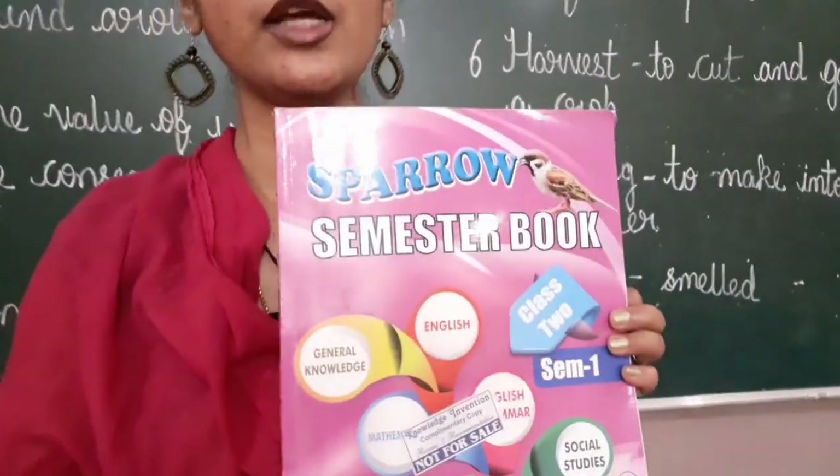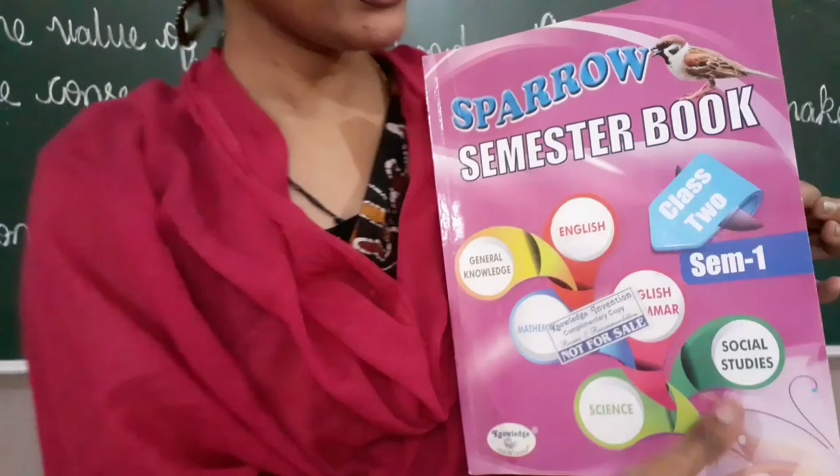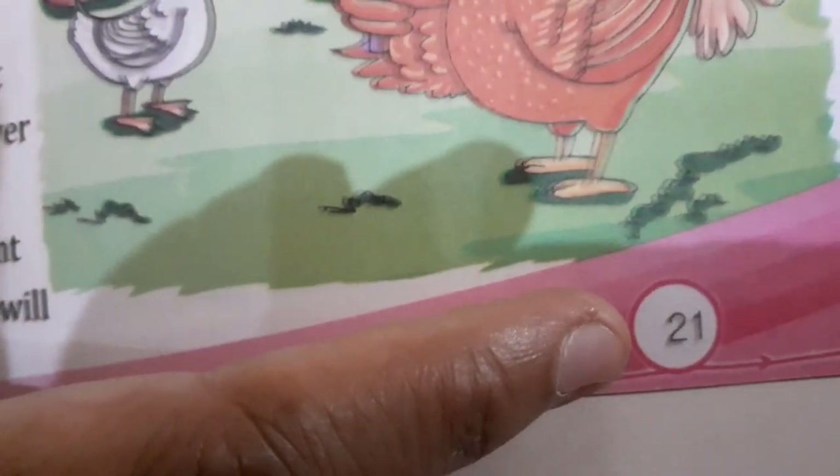Everyone be ready with your Sparrow Semon textbook. Take out page number 21. Be ready with your textbook and take out page number 21.